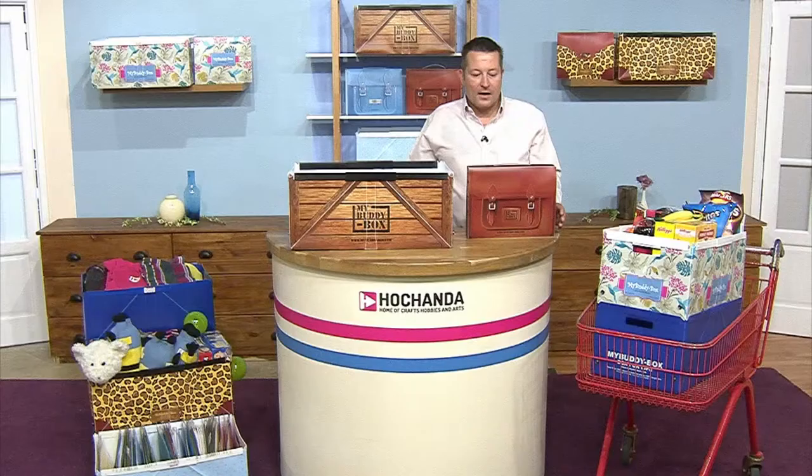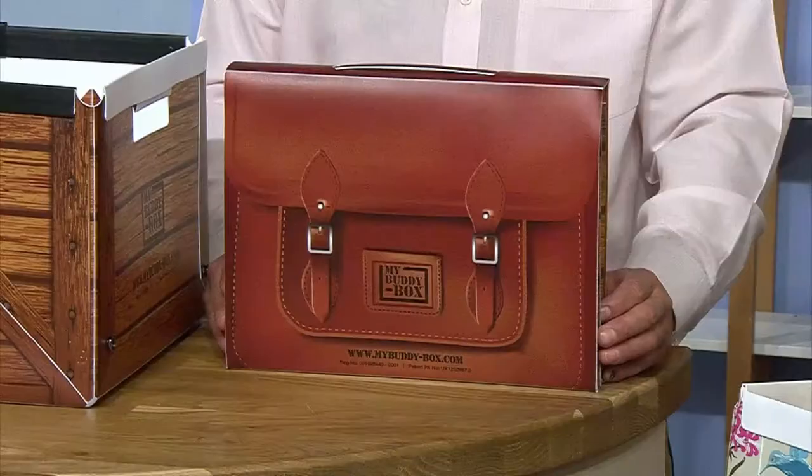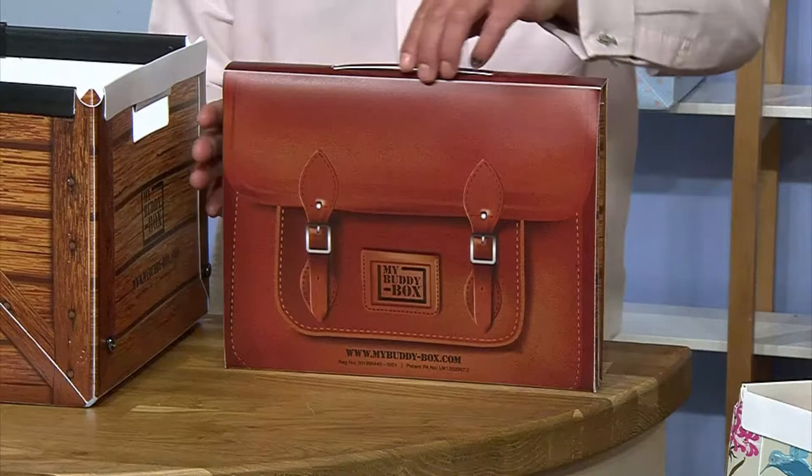The Buddy Box is a lightweight yet super strong reusable folding stacking plastic box which transforms from a lightweight flat pack into a spacious box in seconds.